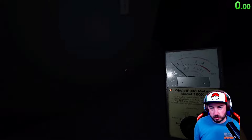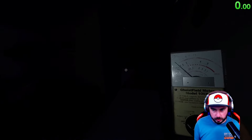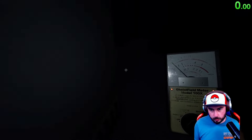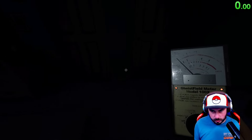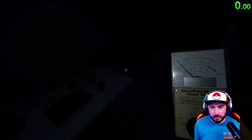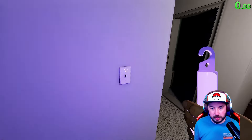It just touched a door. Which door did it touch down here? I'm not sure which door it touched. But either way, now we can turn on the lights.